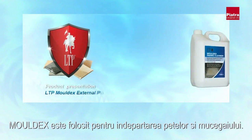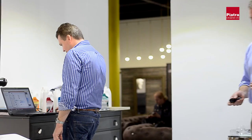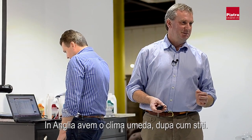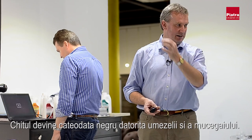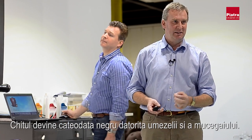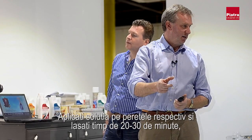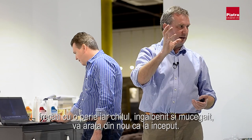Moldex's main use is to get rid of mould and staining on grout joints — in England where it's always wet, grout sometimes goes black, or you can get staining on grout outside. You spray Moldex on the grout joint, scrub with a brush, and it brings the grout back to new.